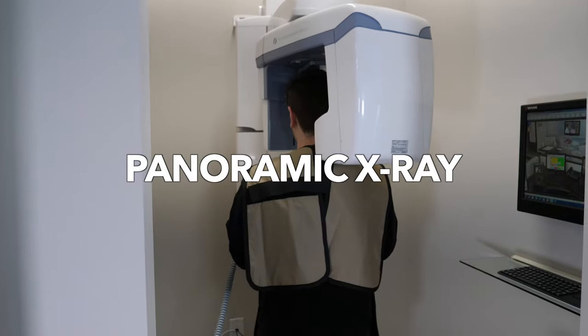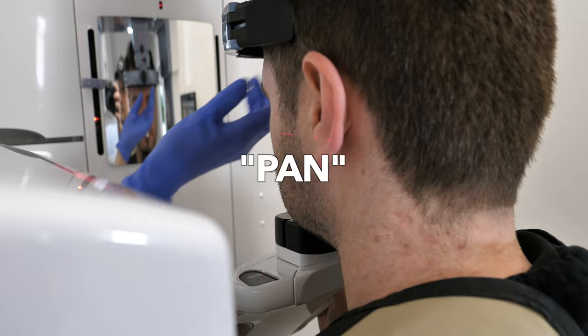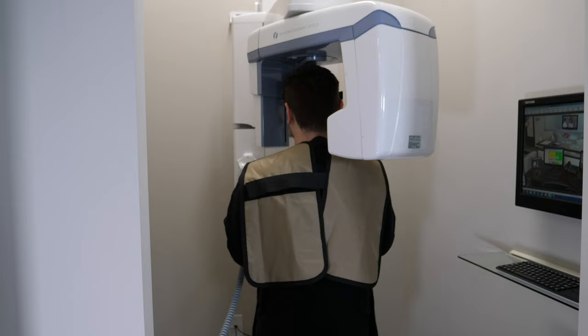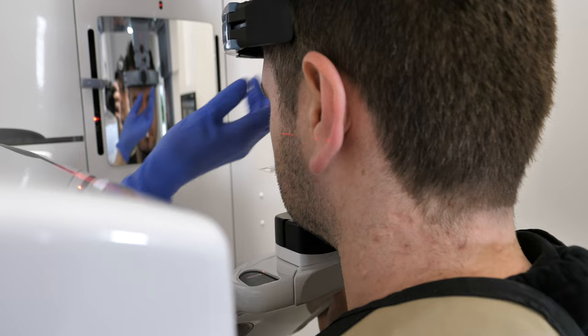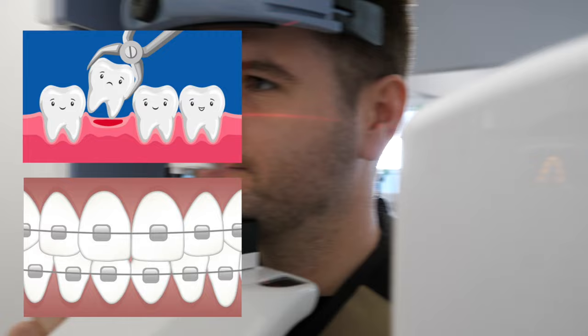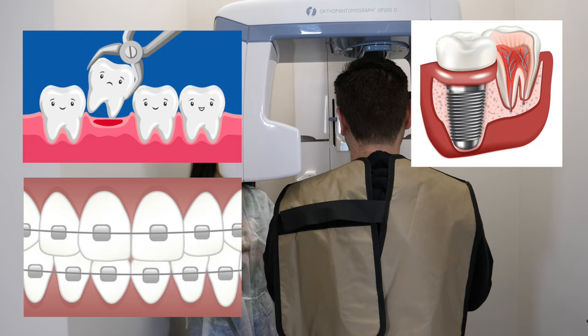A panoramic x-ray, or pan, or pano, is a full mouth image that captures your entire mouth, including your teeth, jaw, TMJ, and areas around your wisdom teeth. Panoramic x-rays are usually taken prior to orthodontics if you're getting braces, or extractions if you need to get a tooth pulled, and other various reasons such as to evaluate for implants and or check for any pathologies in your mouth.